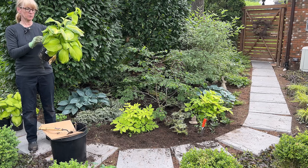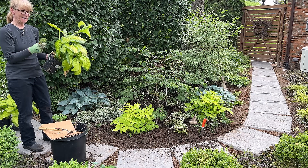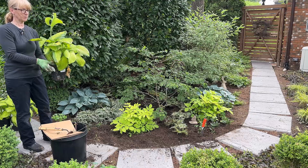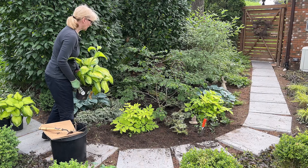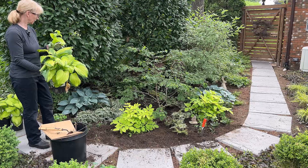I want to figure out how big these hostas are going to get. It says 18 inches tall — so really not much taller than what they are in the pot — and 32 inches wide. Three feet wide? That might actually be too big for this area. But I definitely want to have them in the back, and again, if the viburnum moves, you'll still be able to see this bright foliage, which will be really nice.